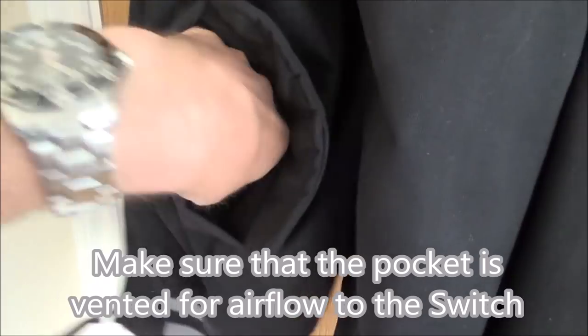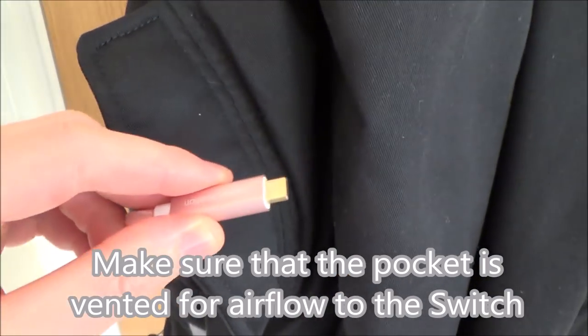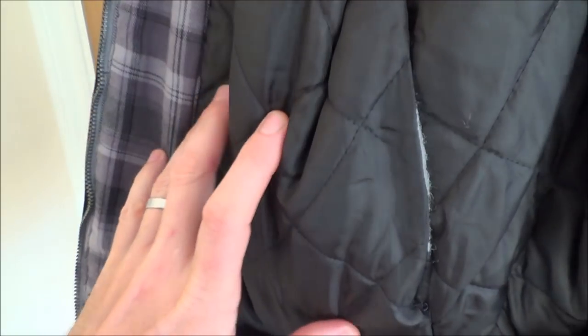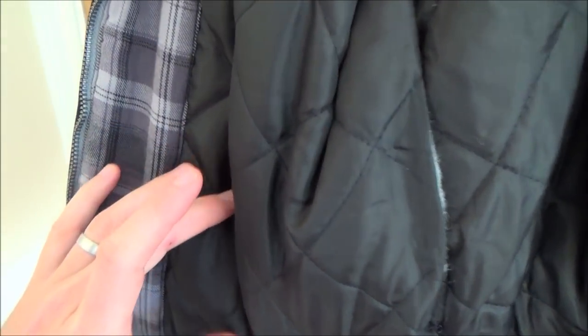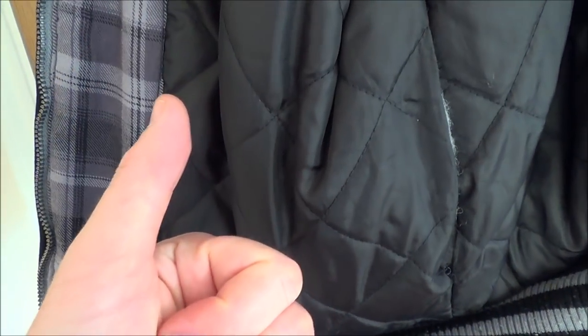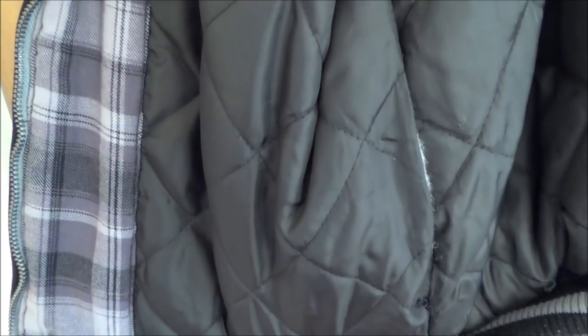It fits in there nicely and then we've got a little USB-C cable which is going to dock it. We plug this into the bottom of the Switch, which then docks it. There's lining in here and we've got a power bank which outputs 12 volts and two lots of 5 volts — that's what powers everything. We've got to power the portable dock, a power HDMI splitter, and also the little Pro Controller monitor.